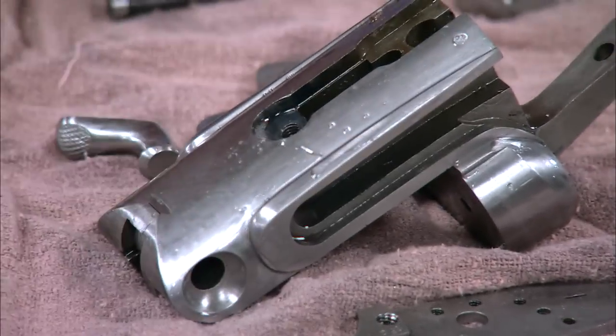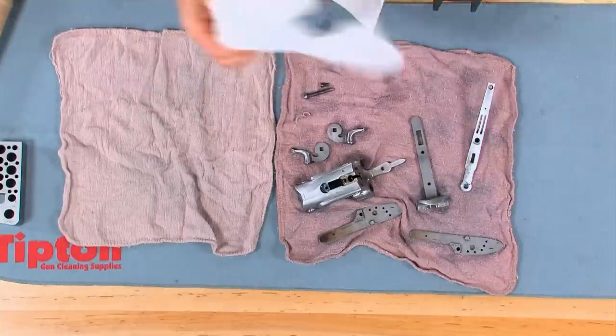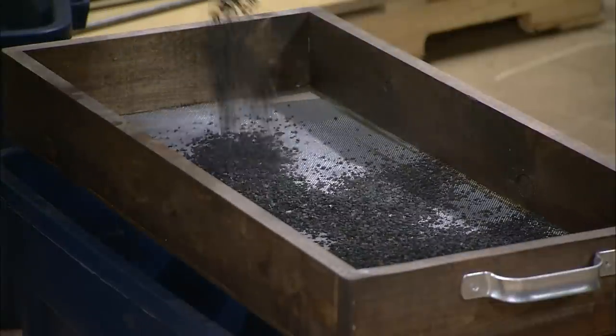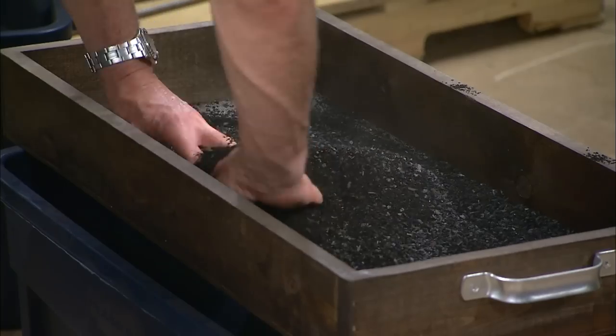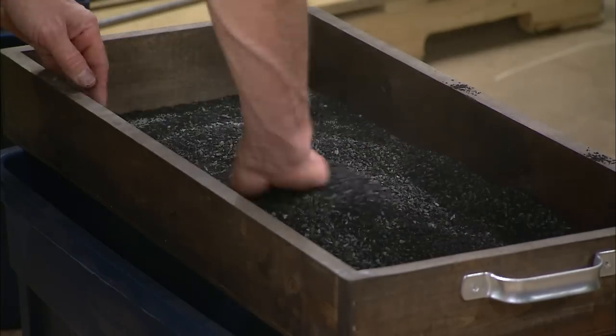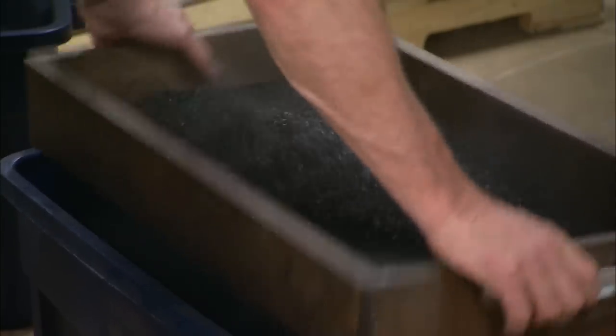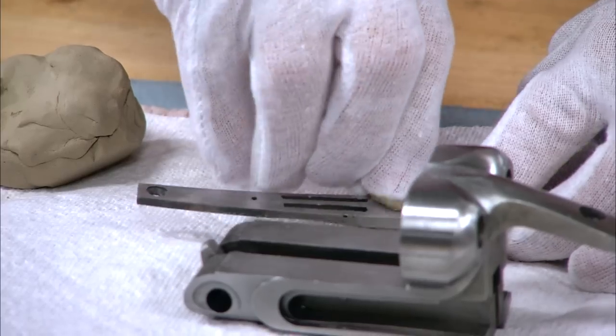After the parts are completely clean, they must not be handled with bare hands. I'm going to pack the parts in charcoal. This is a 50-50 mix of bone and wood and will give me the most vibrant colors. The charcoal is placed in a sifter and shaken to remove all of the fine dust.